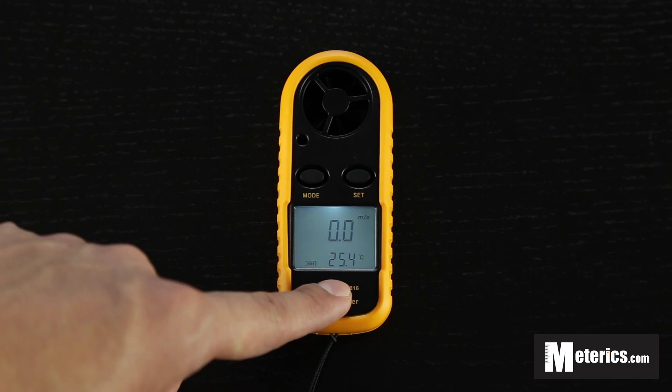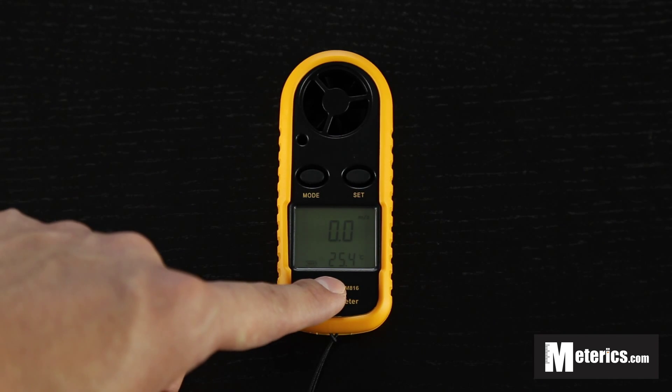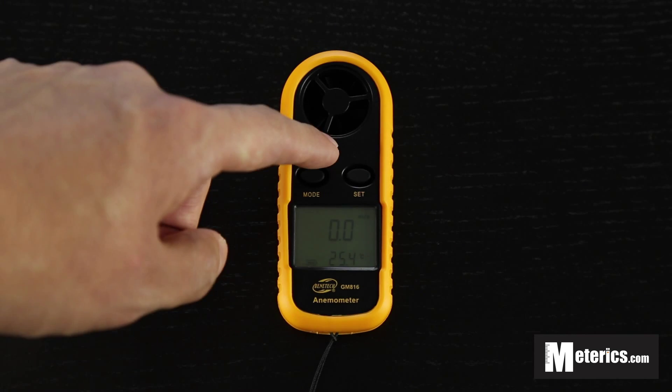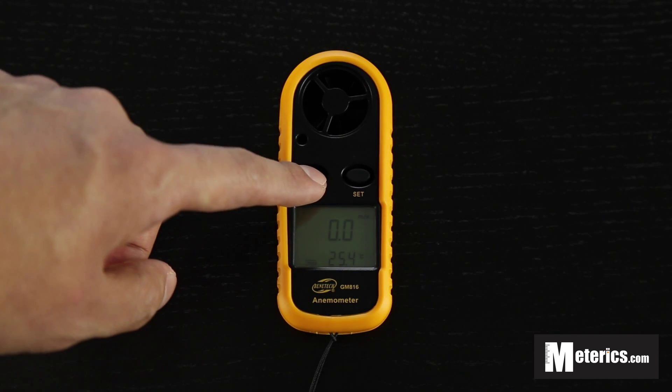To change between Celsius and Fahrenheit, turn the meter around. There's a little hole at the back, which you use a pin to flick, and it will switch from Celsius to Fahrenheit.